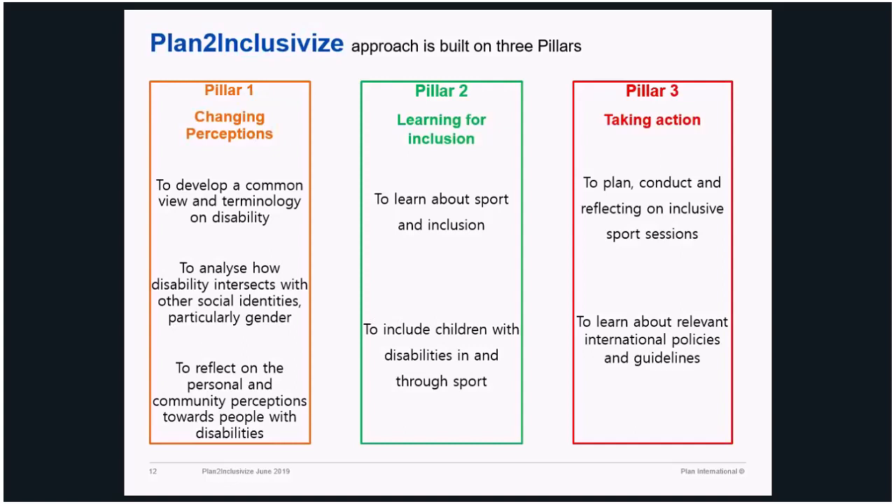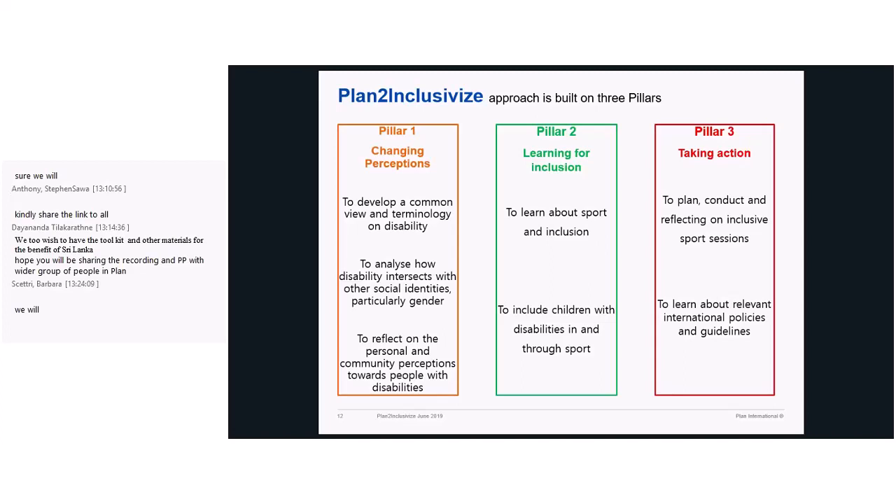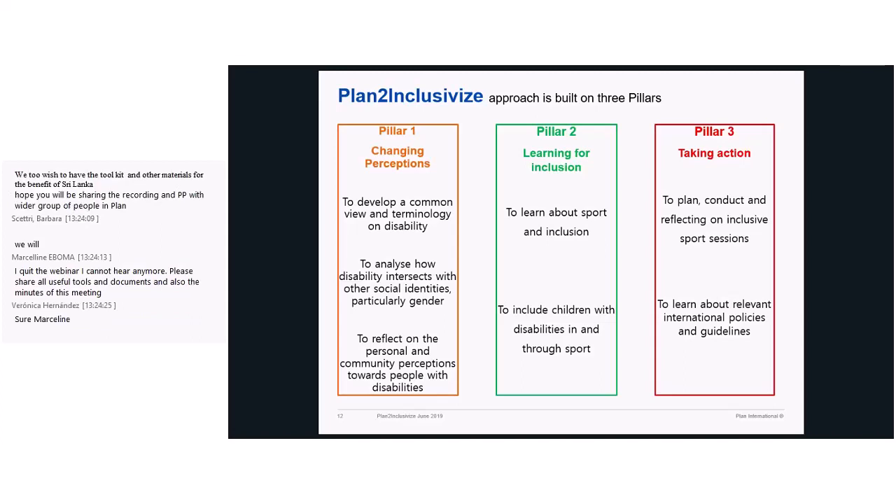Under Pillar Two, participants learn how to use sport as a vehicle of inclusion. They practice it, they do it by themselves, they come up with different ideas and different ways of doing it. They come up with new ideas, new elements, new topics, new models of inclusive sport. Under Pillar Three, they go for action — they take action and work directly with children with disabilities, who normally come from schools that Plan and its partners work with.